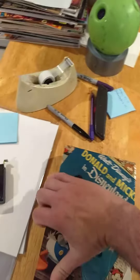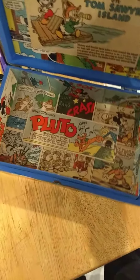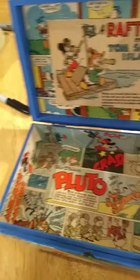And now let's open it up. Get a little Pluto going on there, a little Donald Mickey, Ralph Fun, Tom Sawyer Island Comics.